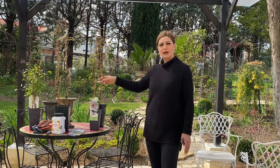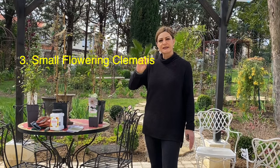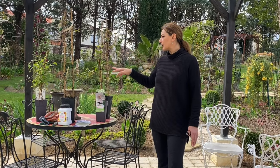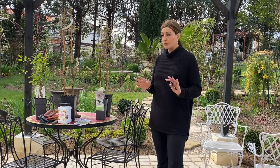Group one is early blooming. Group two is the large flowers. Group three is Clematis that usually has smaller flowers, but they bloom a lot and throughout the season they don't really take a break — not as much as Group 2. The pruning is really a little different from one group to the other.